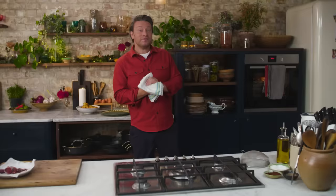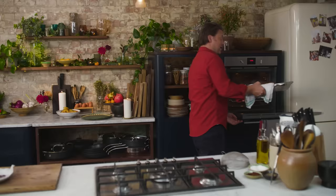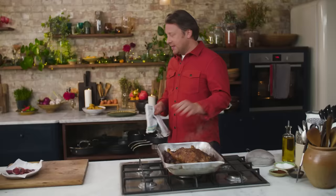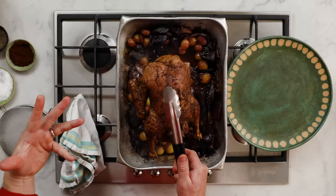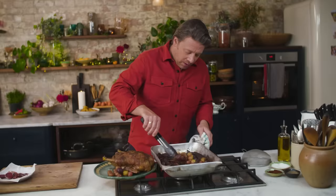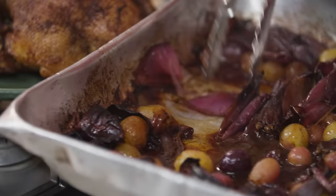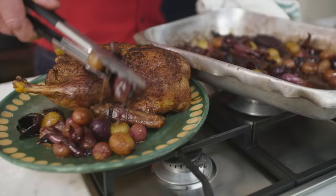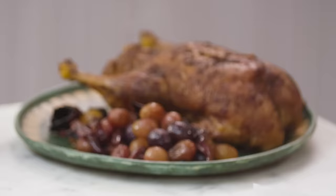The duck has had its full two hours sizzling away — just beautiful. Let the duck rest. Take some of the best of the grapes and pop them around it. The onions in here — take the soft inner parts out, and the caramelized bits are going to really help contribute to your amazing gravy. When you have roasted meat with some of those roasted grapes, it really is very, very special.